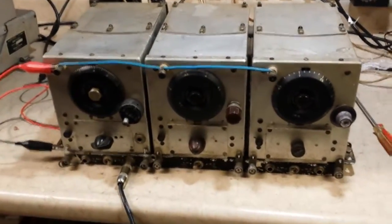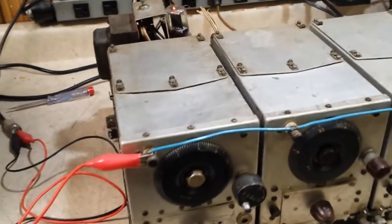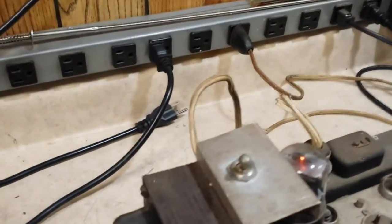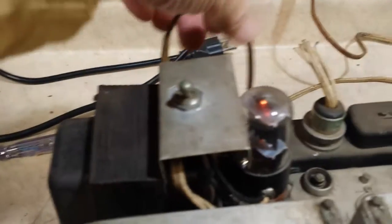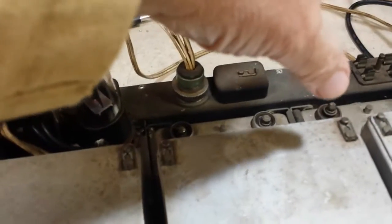Here's a command set that has three receivers on the command set rack, and somebody has built an AC power supply here that powers one of these at a time. To change receivers, you simply pull the power supply out and plug it into the desired receiver.